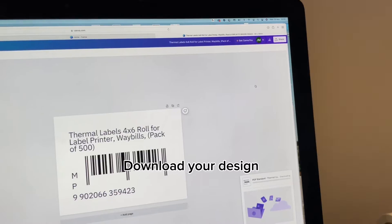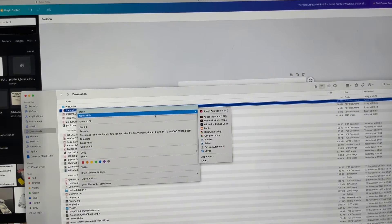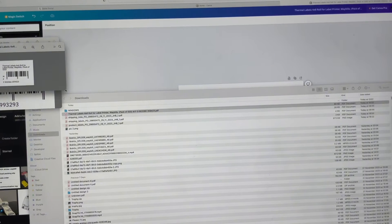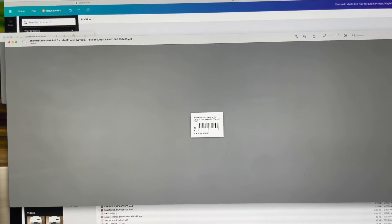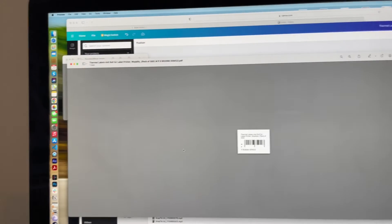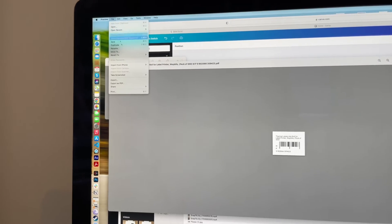Now that those have downloaded, let's open them up and open with Preview. We've got our label here, it's looking good. Let's go ahead and print it. I'm on a Mac, but the steps on Windows are pretty much the same — if you have any questions, just leave a comment and we'll get back to you.